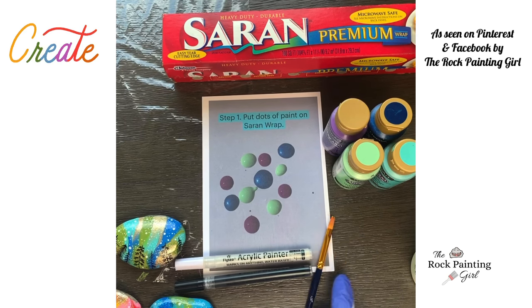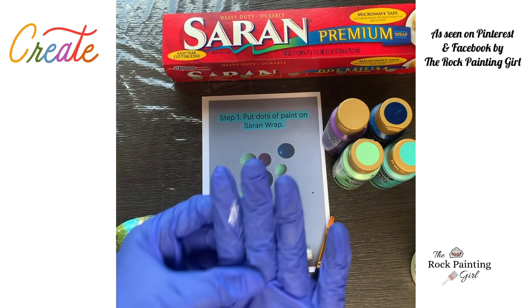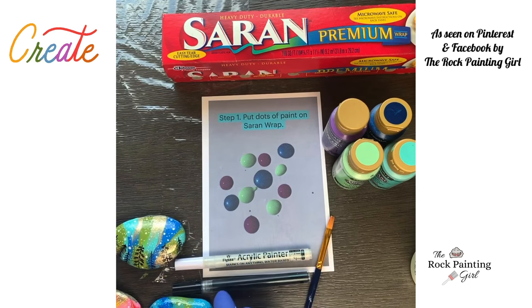So you're going to need a paintbrush, two paint pens — white and black — and Saran Wrap. I'm wearing gloves because it gets really messy and I don't want to mess up my pretty nails.